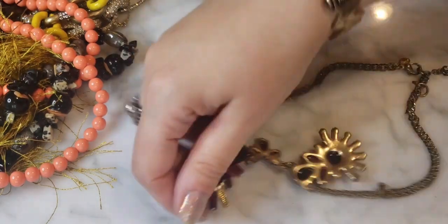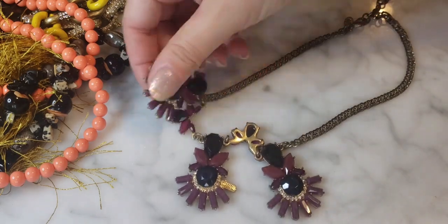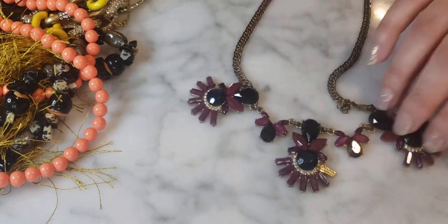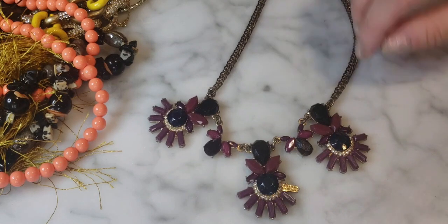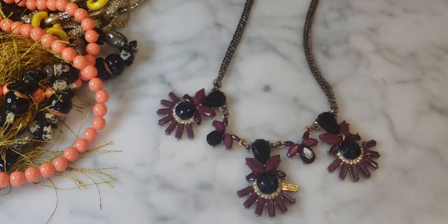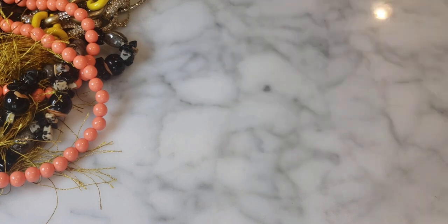First item: a statement necklace with purple and magenta colored rhinestones. This one is J.Crew. I like the look of it, but it does have a lot of wear around the chain area. Still a nice looking necklace.